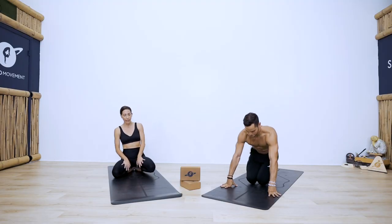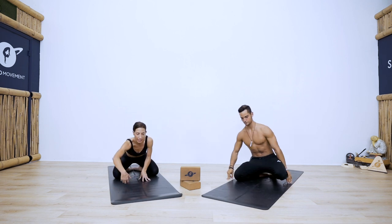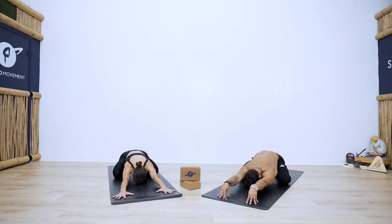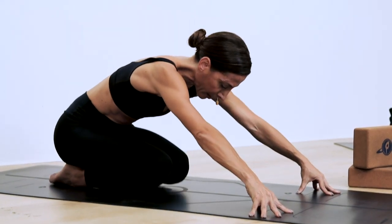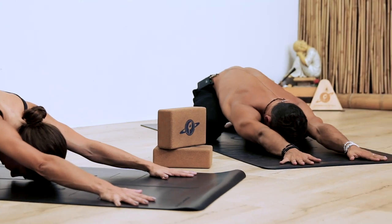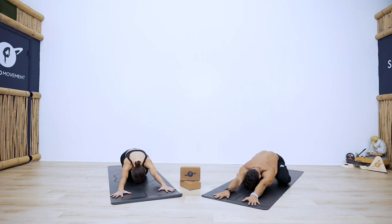We'll get started in child's pose. Come onto your mat, widen your knees, big toes touch, and walk your hands forward — your torso rests in between your thighs. Alternatively, if your low back is sore, you could bring your knees together to stretch the low back. Take a moment to come into your body, feel what's stretching, and let your shoulders move away from your ears. Take one more breath here.